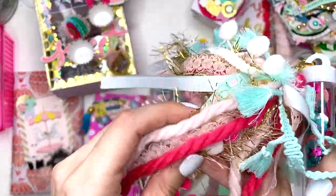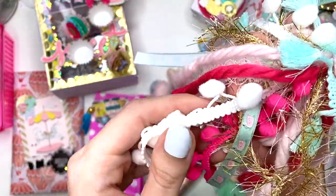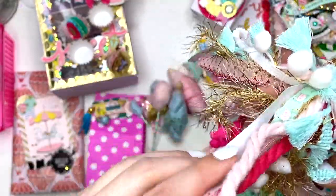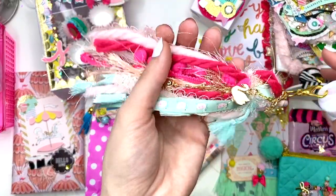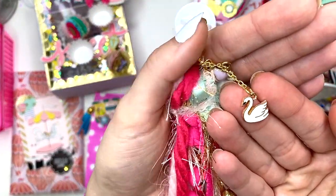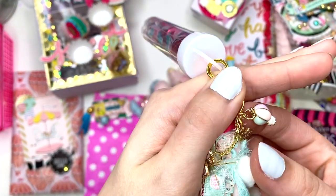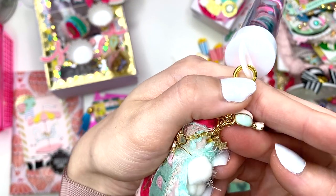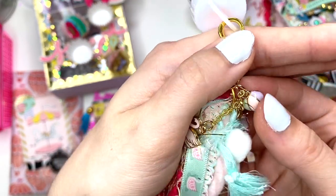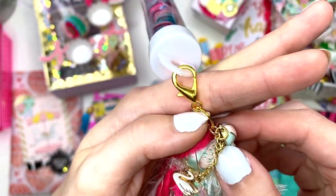She has some of this eyelash trim and pom-pom trim in here — I love this! She has a cute little swan charm and a hot air balloon — I've never seen that before! Girl, send me the link to both of these — a cute little swan and the hot air balloon — I need those in my life.